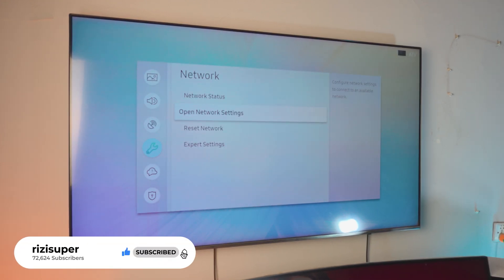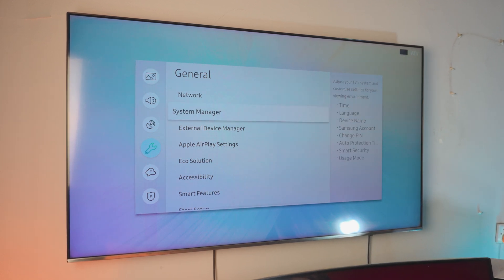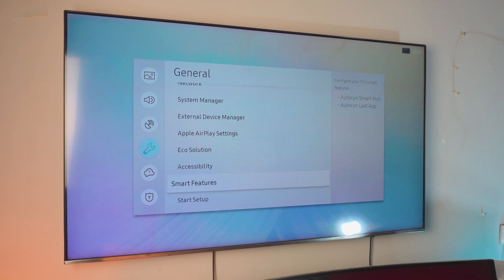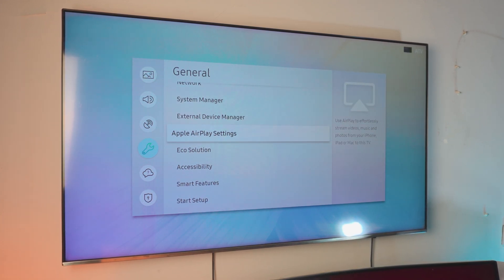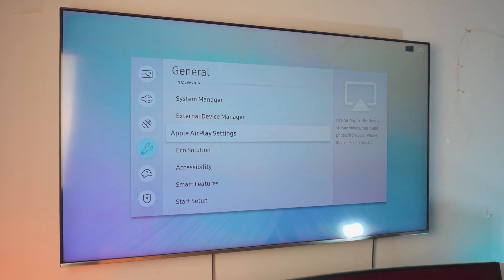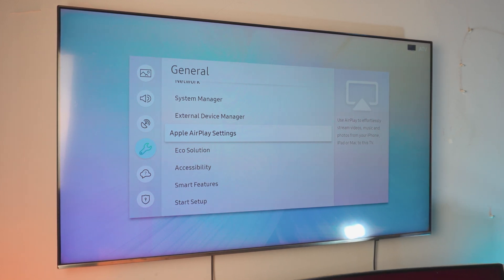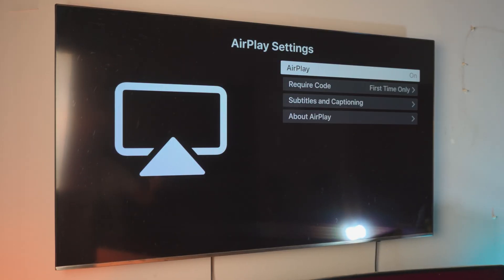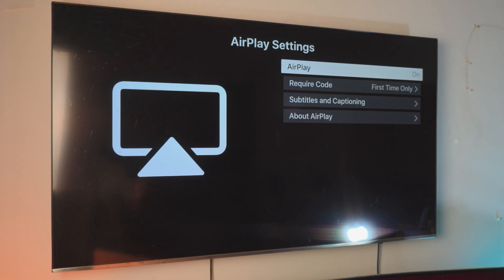This next part is optional. If you have a smart TV like this one, you might have something called Apple AirPlay Settings. This is basically to connect your Apple devices to the TV. Now this is a Samsung TV, not an Android TV, so you might not have this option. But if you do have that option, you can just click Enable and it will give you this screen right there. You don't have to do this — it's just optional. I'm going to show you exactly how it works both ways.